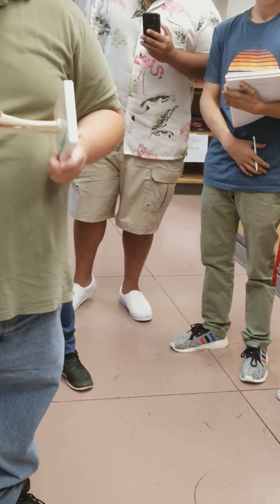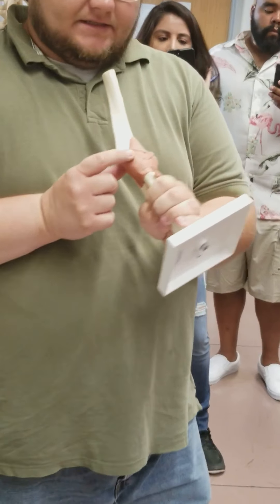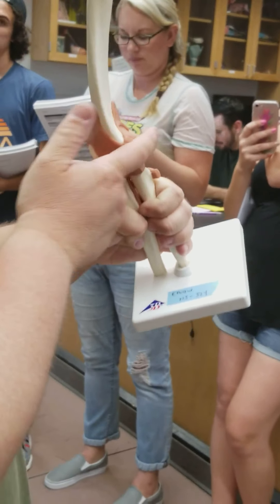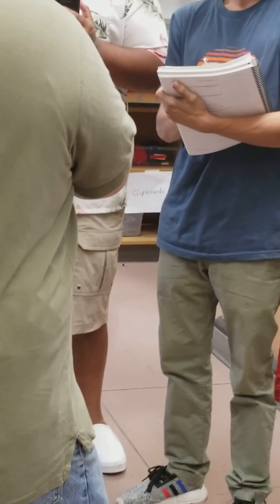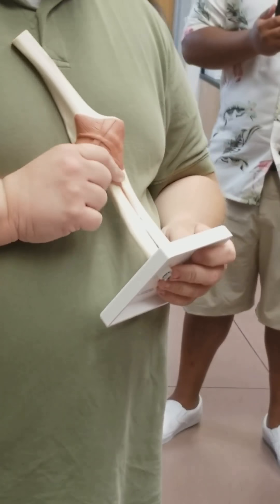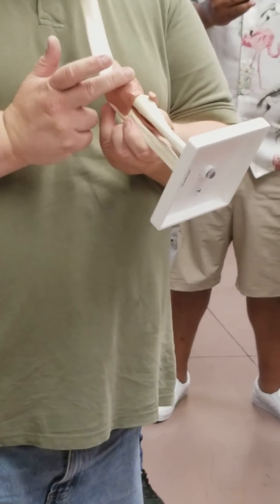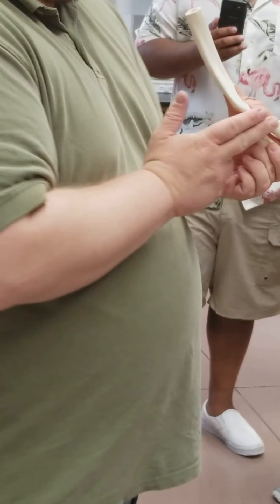Moving on down the arm to the elbow joint. The one major ligament we have is the annular ligament — it's this little bit here, wrapping around the head of the radius. It's the only ligament we're really going to worry about at the elbow. We can tell this is the radius because it has the radial tuberosity right down below it, and we also see the medial epicondyle here on the humerus.